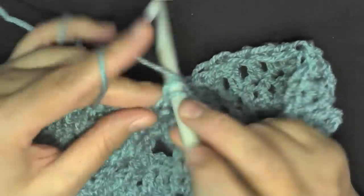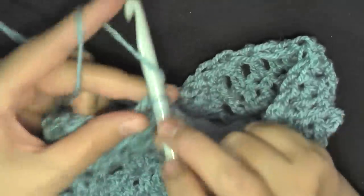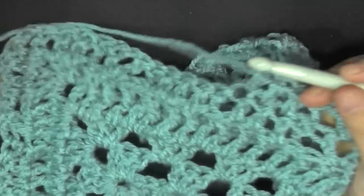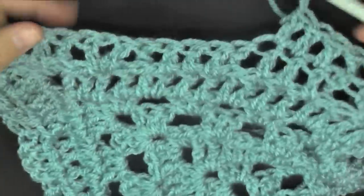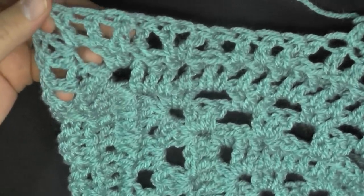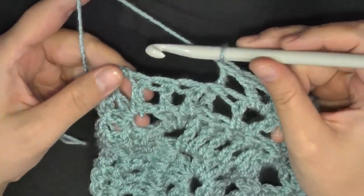You'll be repeating this row until you get to three stitches before the point. My piece is smaller so I'm not sure how many stitches I'll have, but you should have three stitches before the point, then stop and I'll show you what to do with the last three stitches.